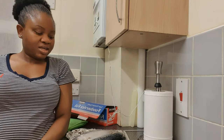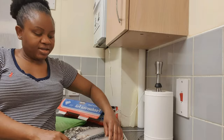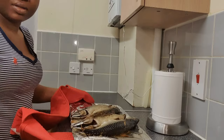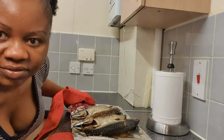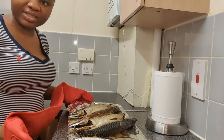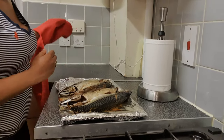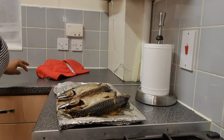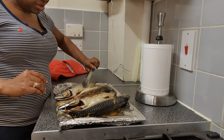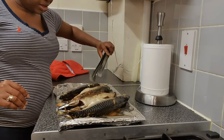After 30 minutes I'll check it and turn it around. Welcome back — the mackerel fishes have been in there for about 45 minutes now. I'm going to turn them around. You turn them gently so that you don't rip your fish. You can see the back is still very fresh.